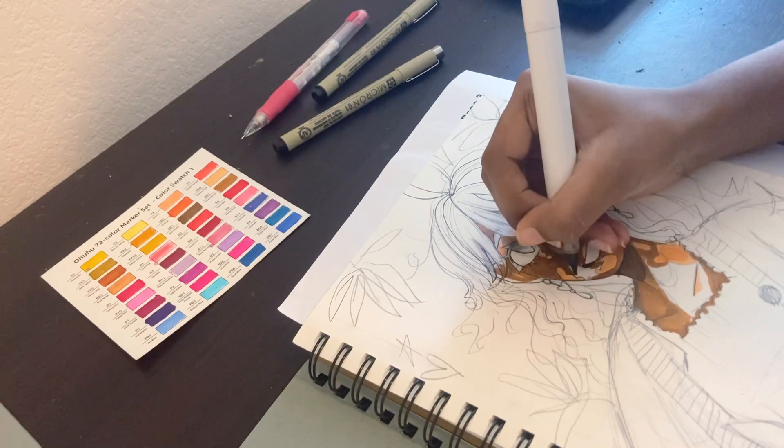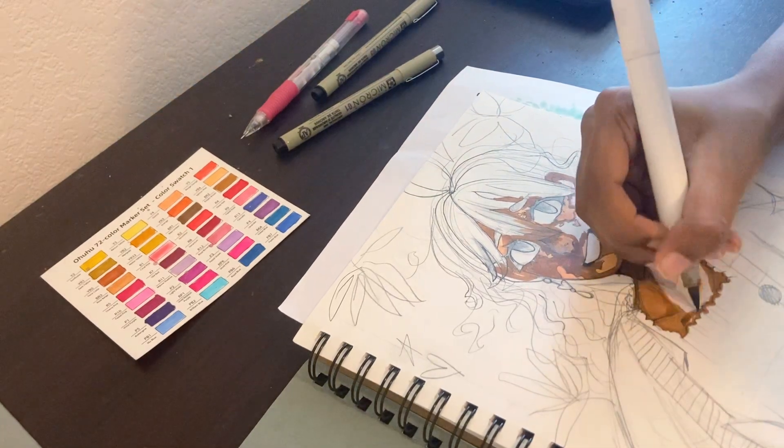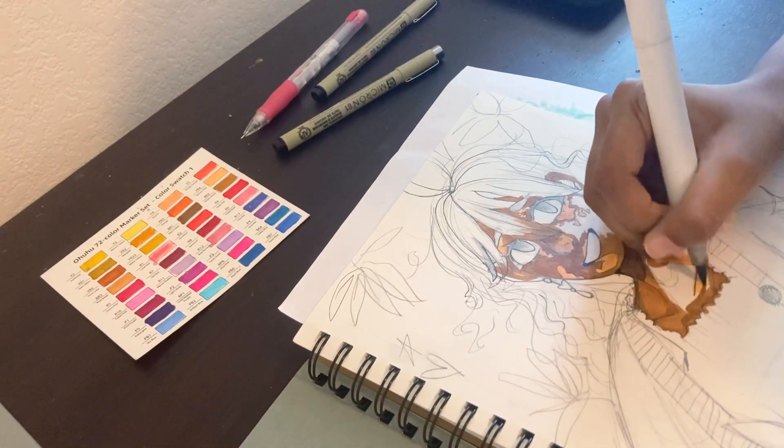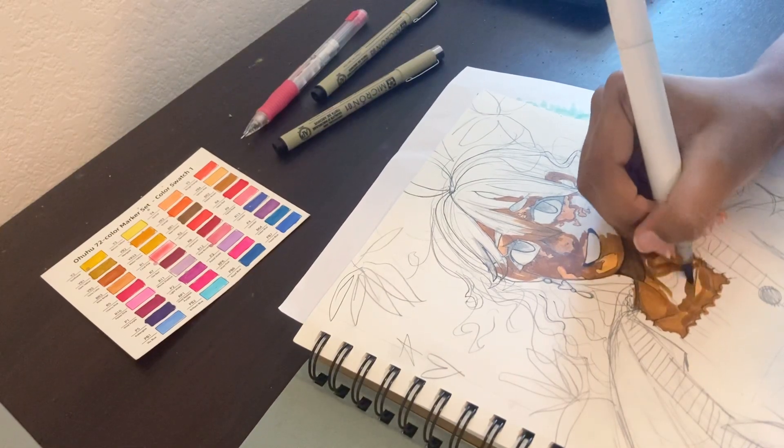I really don't know how to color. I like the way I choose colors and stuff, but the actual way I color, I've been trying to change it. I'm not really good at shading or blending or anything. But I've been trying to get better at that. I don't really know what else to say.